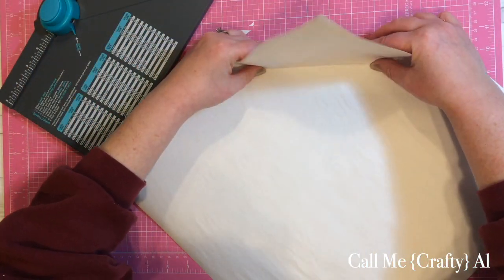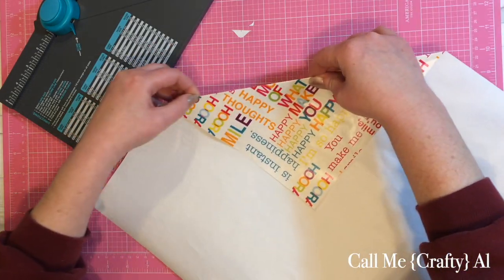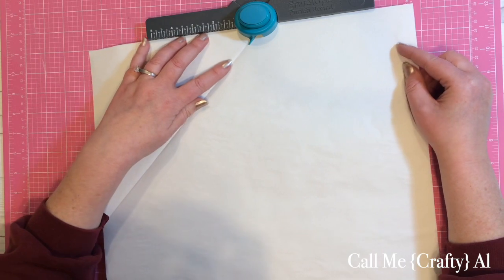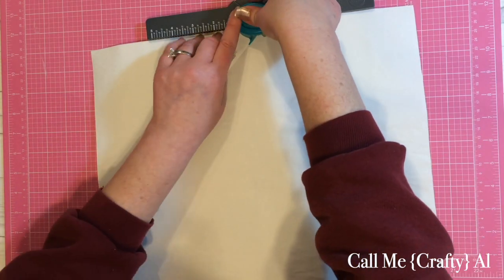Since the score won't go all the way out, I score as far as I can and then fold the rest of the way. When I put it back on the envelope punch board as normal, I have that score line to follow. The rest of this will look very familiar — you just keep punching and scoring.